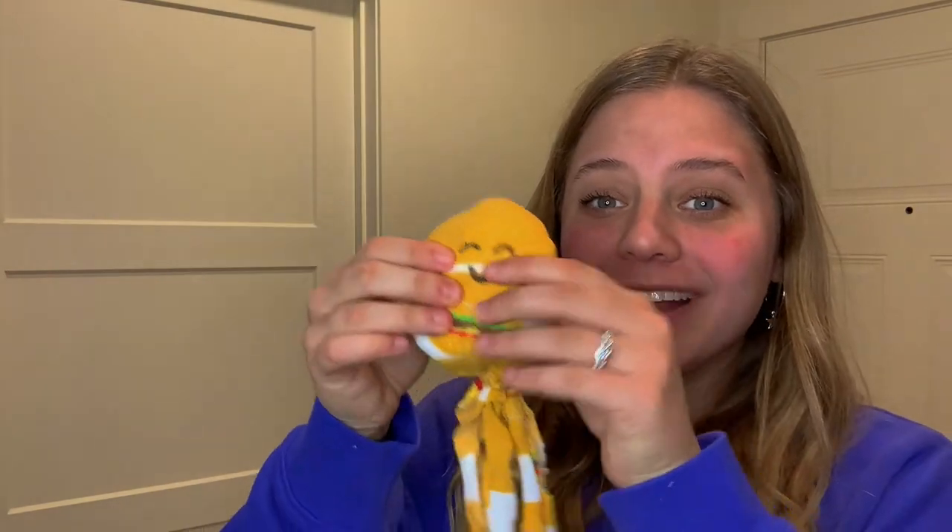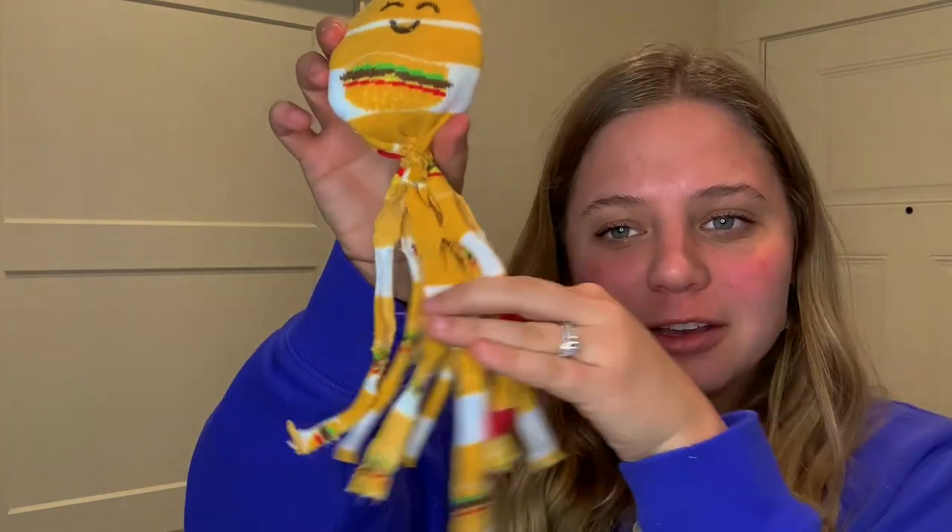All right guys, that's it for our short little easy craft, and here's the final product. It's not my foot — isn't it so cute? It's like a little hamburger octopus. I love it just because of how simple and easy it is for the kids.